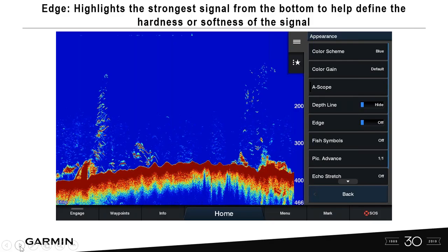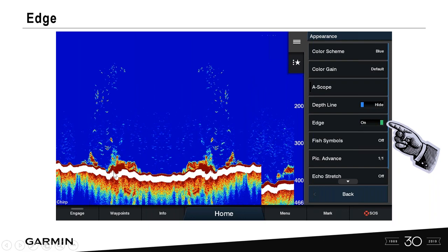Edge highlights the strongest signal from the bottom to help define the hardness or softness of that signal. It defaults to off. You can turn it on, and it will give you a visual picture of a harder or softer bottom. Keep in mind these are screenshots from a sonar simulator.